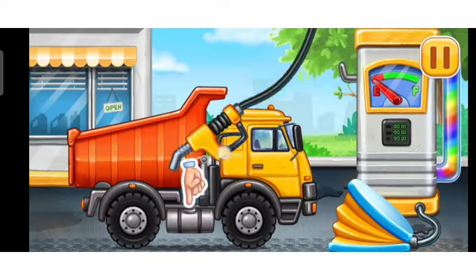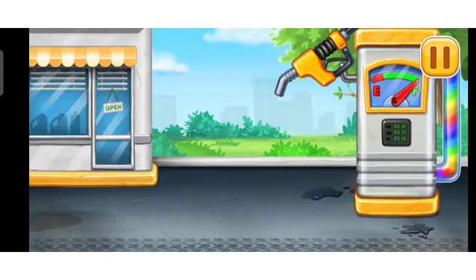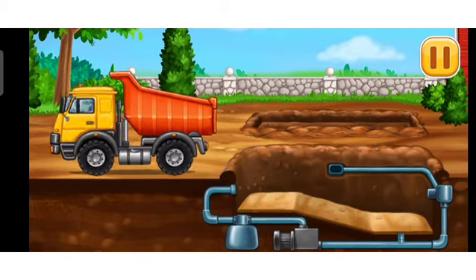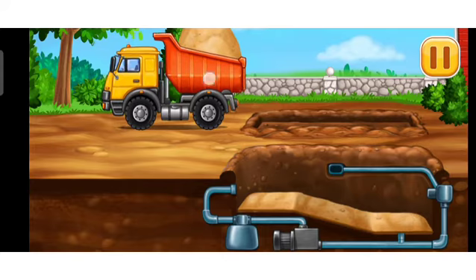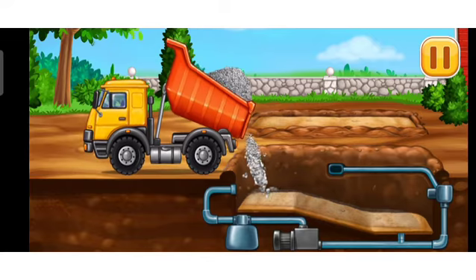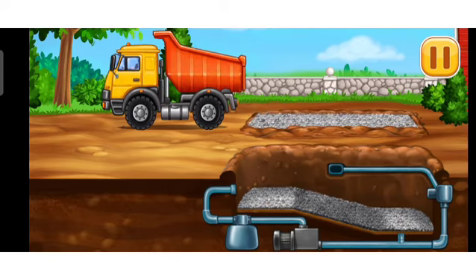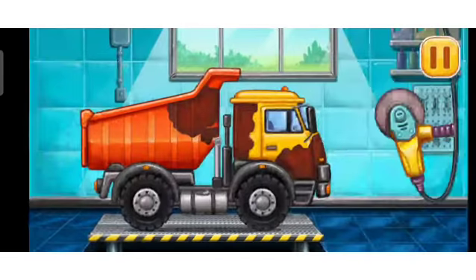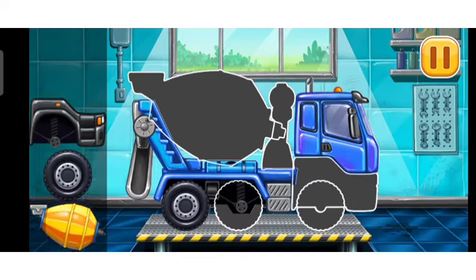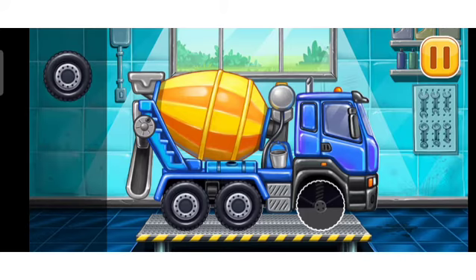Now we need to fill it. Dump truck. Press the pump. Amazing! Fill up sand and gravel. You are doing really great.